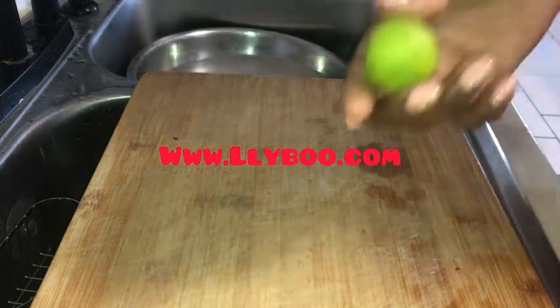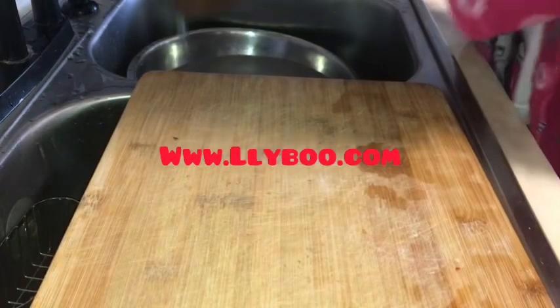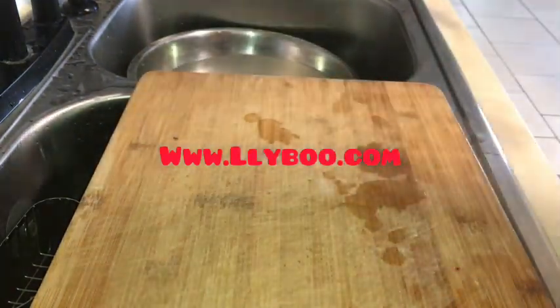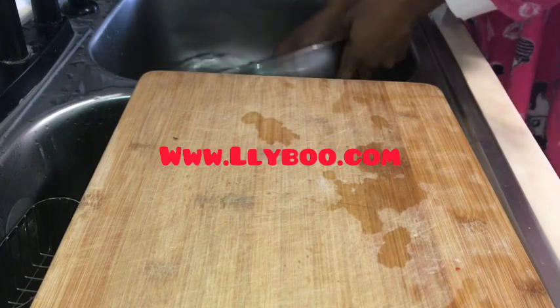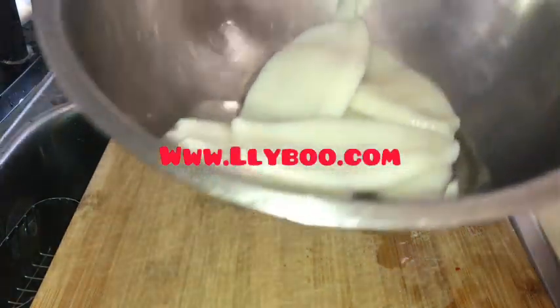I just rinsed it and squeezed some lime in the water — that's all I did, I didn't make it so complicated. This video was filmed in two different setups so things may look a bit upside down — bear with me. I'll cut the lime and cut the calamari the same way: almost like onion rings but a little bit bigger.